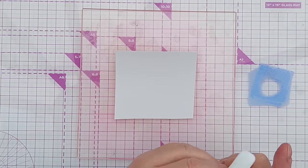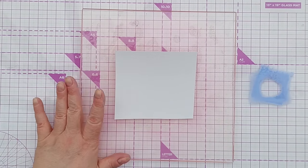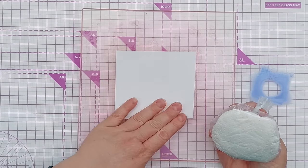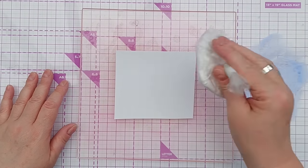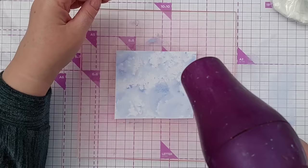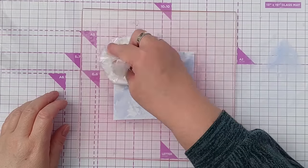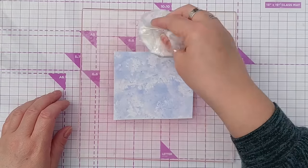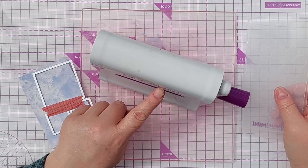I'm going to smush on some shaded lilacs - I'll pop this on my grip mat. I've got my smusher here; if you want to know how to make and use a smusher there's a playlist on my channel page. I'll pick it up and smush it on, then dry that with my hairdryer. I'll use what's left to do a second coat - a second layer of smushing - which adds depth and interest. It looks a bit like a cloudy sky.